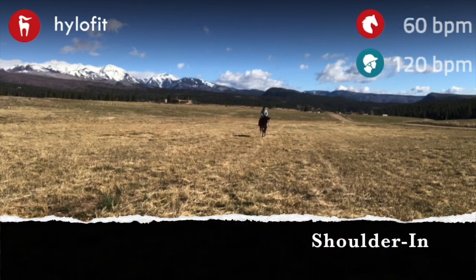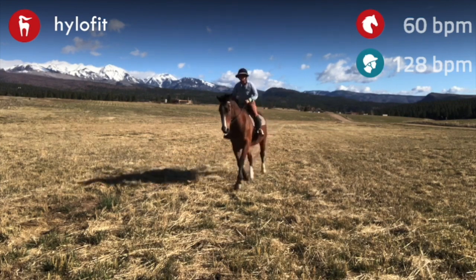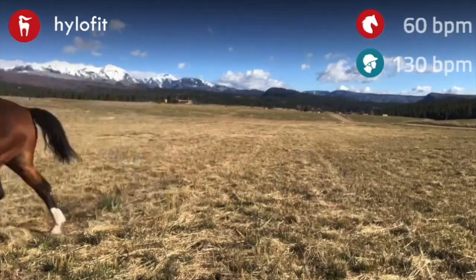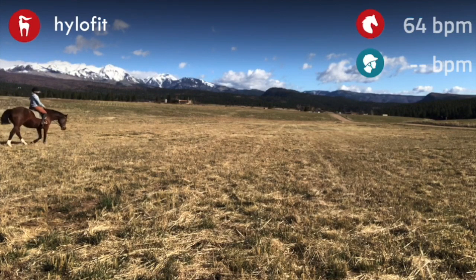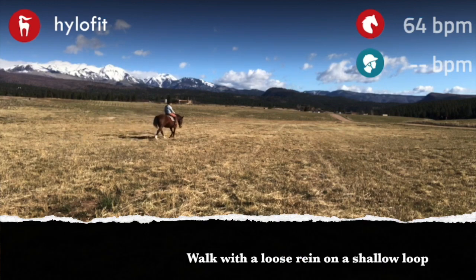Then I take him into a little shoulder in, which is a three-track lateral movement, and I'll change direction. A lot of riding your horse and getting them relaxed is all about the free walk and lots and lots of changing of direction.